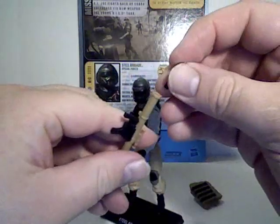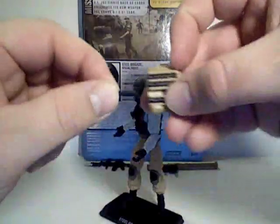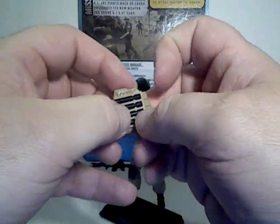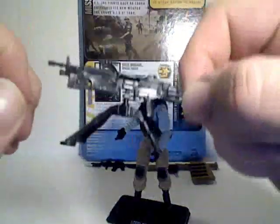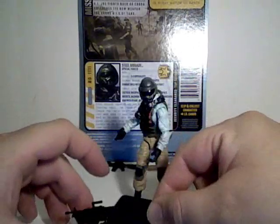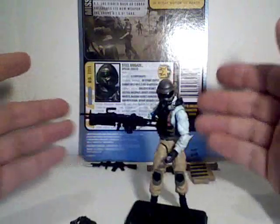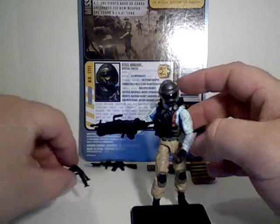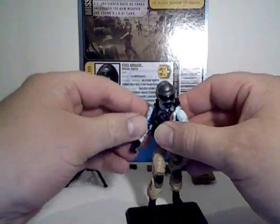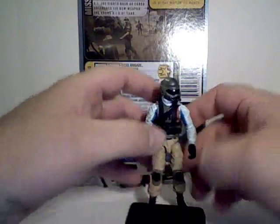It has four removable rockets that fit into his bazooka. You just load them in, and when you're done, you can clip it back in. It also has a heavy machine gun with a tripod stand, giving you lots of options if you get a bunch of these guys — you can give each one a different kind of weapon.